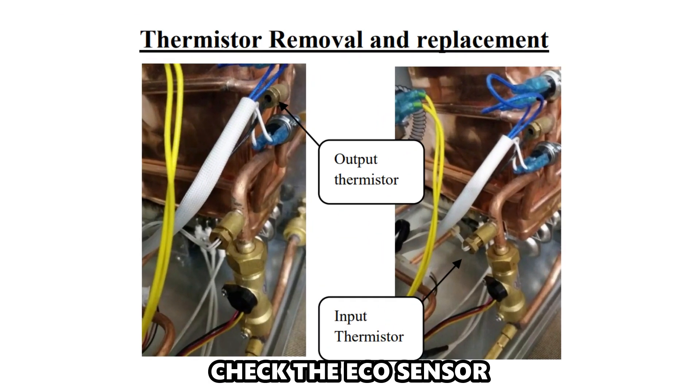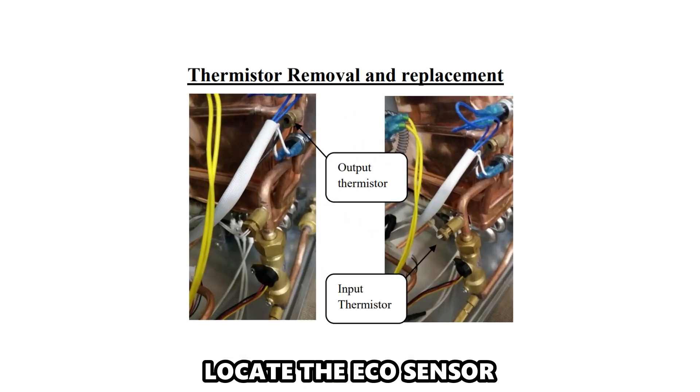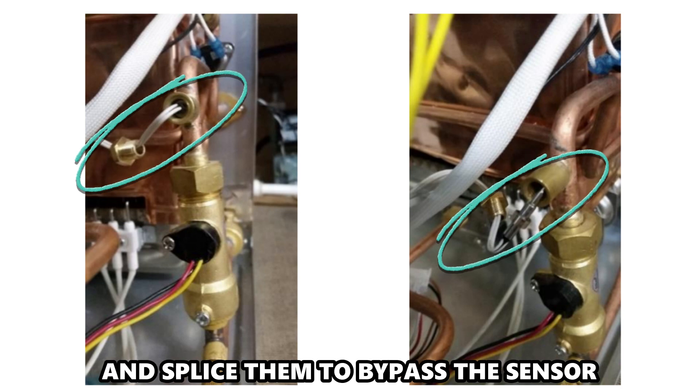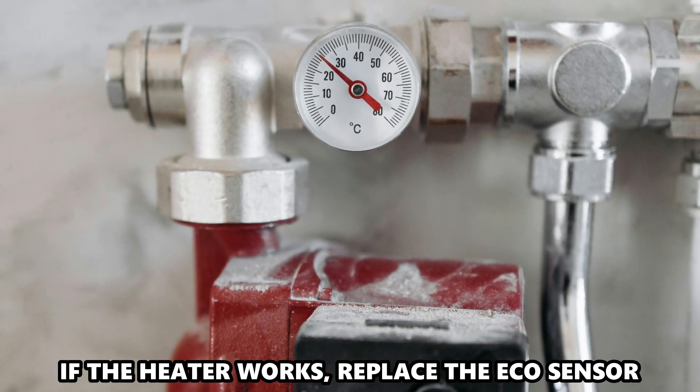Check the eco-sensor. Remove your heater's front access panel and locate the eco-sensor. Disconnect the sensor wires and splice them to bypass the sensor. If the heater works, replace the eco-sensor.